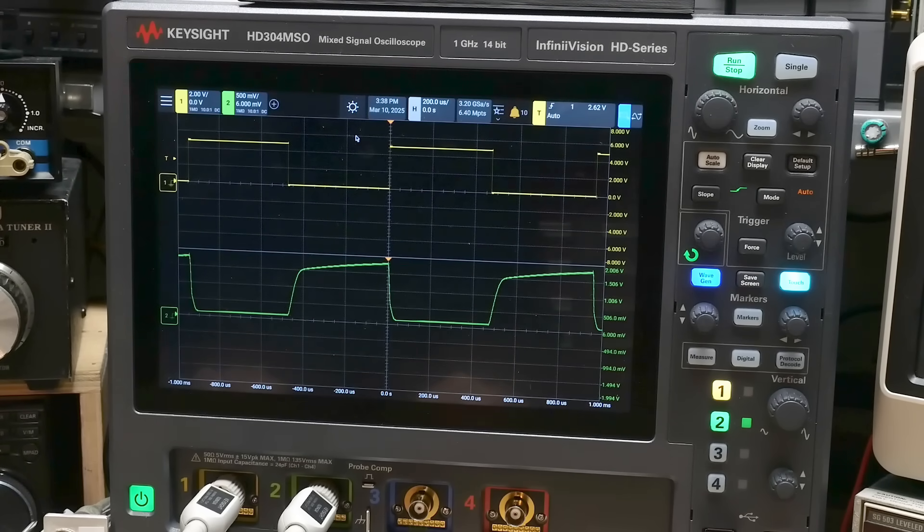I do like it for low-frequency stuff though. Holding that base low with a 1K resistor — it looks pretty nice, looks uniform.